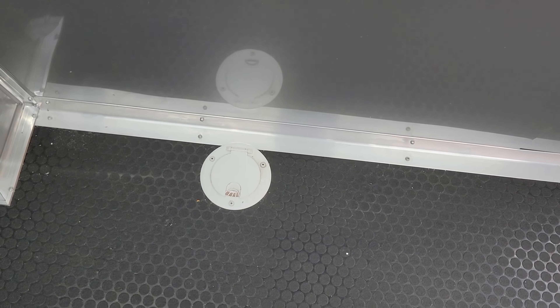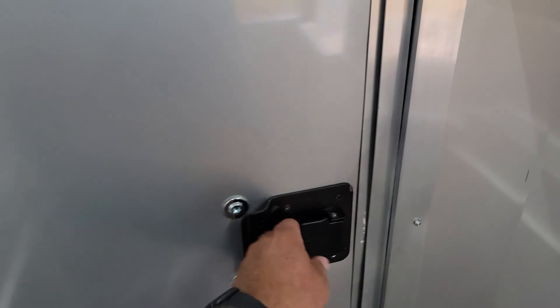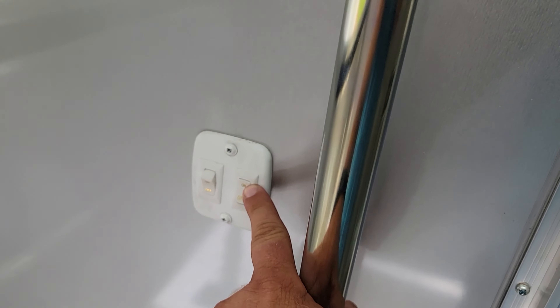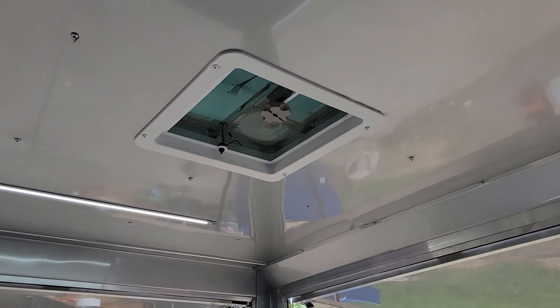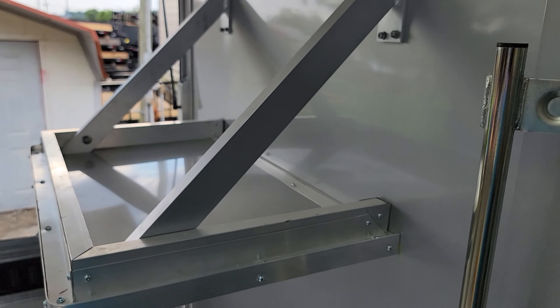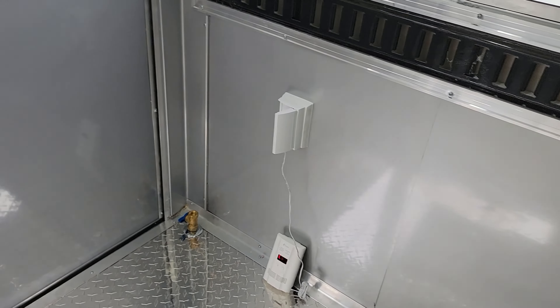On the wall here is the shelf — it's 50 inches from the floor. Going out to look at the porch from inside the unit — the switch for the light on the porch is here and then this switch turns on the fan. Here's a look at that shelf, and there is an electrical outlet here.